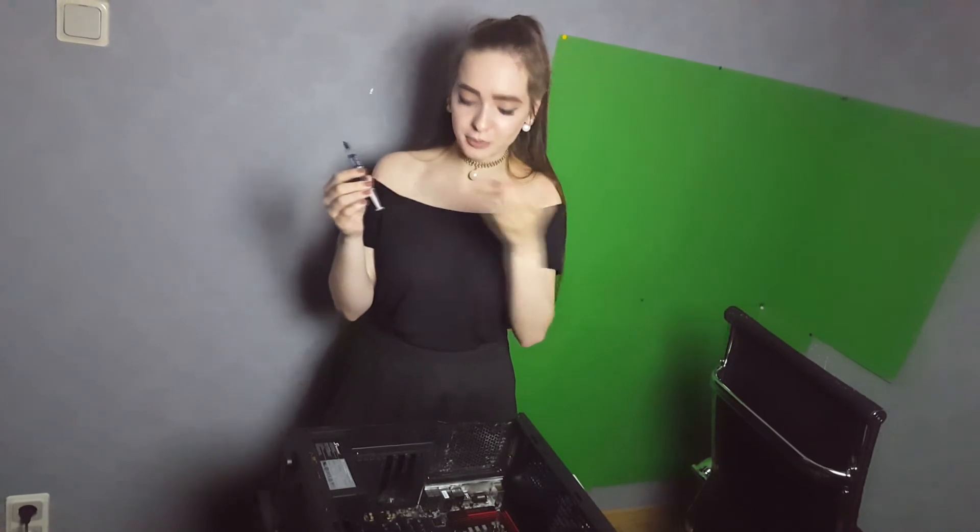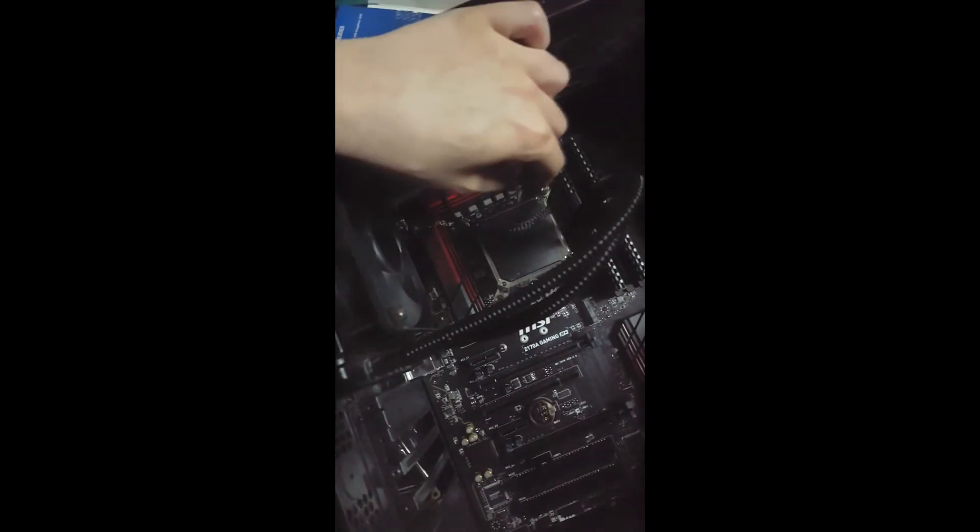Don't forget to put the thermal paste — I don't know if that's the right word for it, but it's kind of a thermal paste. Don't forget to put it on your processor, just a little bit, and it will fix by itself. I already put the cooler here and fixed it with the screws.